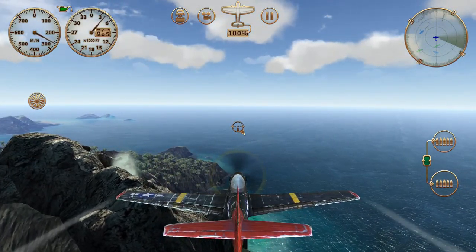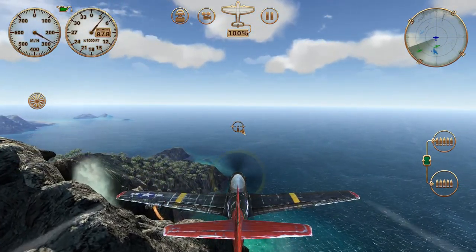Today we're going to have some fun flying the waterfall. This is in the Bismarck map. You'd be surprised what you can do if you haven't tried it - with this waterfall, you can fly right up through it. So let's give that a shot.